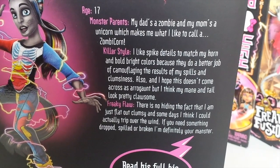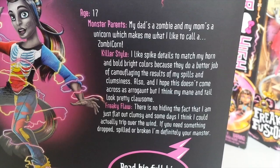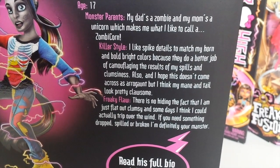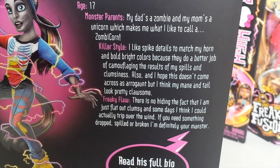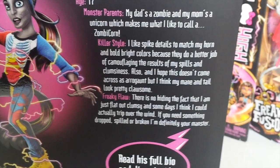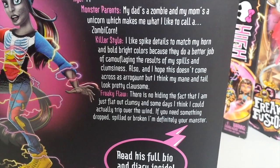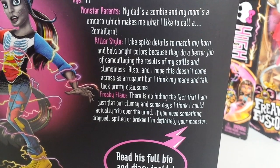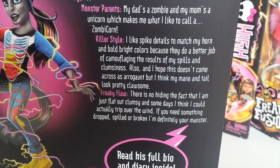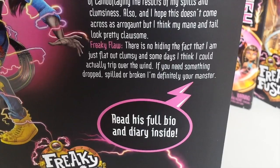Under that it says Killer Style: I like spike details to match my horn and bold bright colours, because they do a better job of camouflaging the results of my spills and clumsiness. Also, I hope this doesn't come across as arrogant, but I think my mane and tail look pretty awesome. Under that it says Freaky Flaw: there is no hiding the fact that I am just flat out clumsy, and some days I think I could actually trip over the wind. If you need something dropped, spilled or broken I'm definitely your manster.